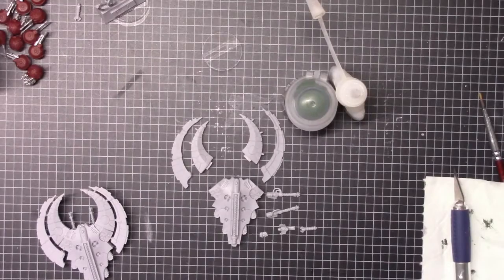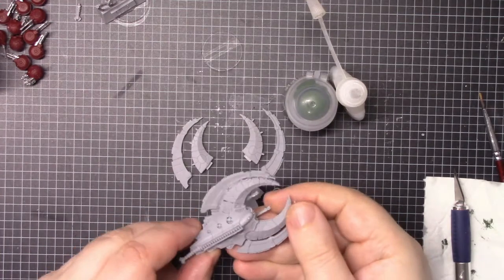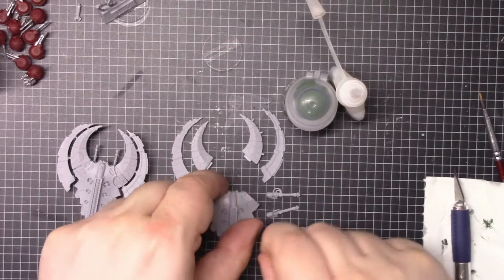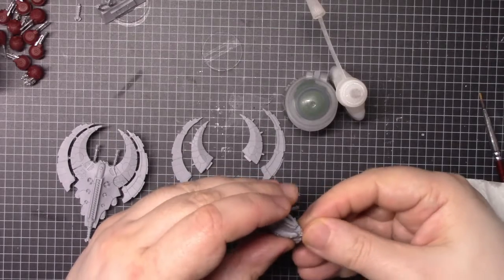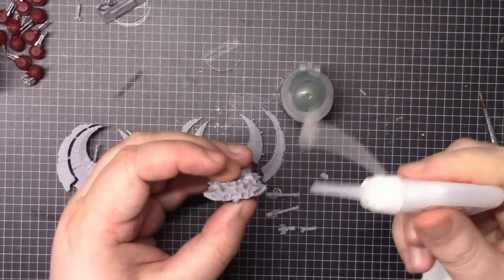We've got the Necron Night Shroud Bomber. I built one to make sure I know how to do it, and this is what they look like. I'm going to put this together starting with the body. I'm going to put a couple of pieces on because it'll be harder to do it after the wings are attached. So I'm going to start with this little front piece.